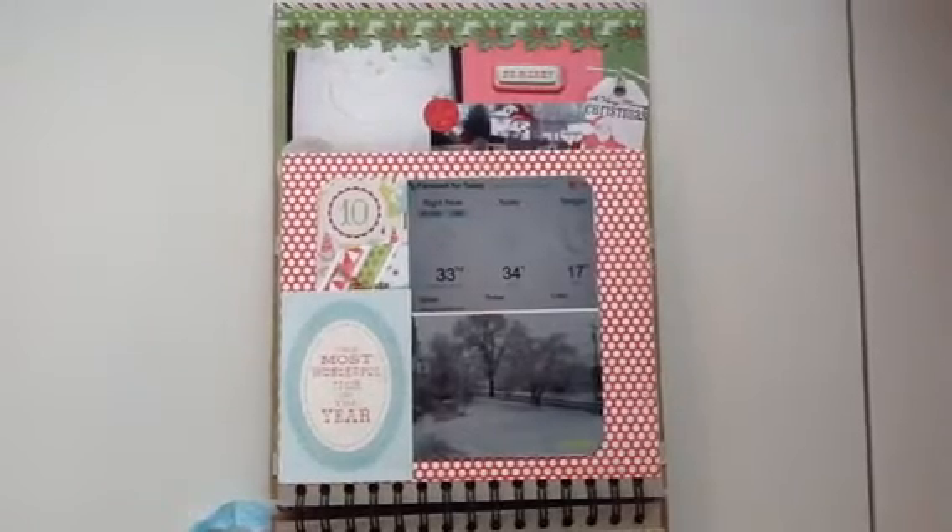Hi everyone, it's Sue here. I'm going to share with you the rest of my December Daily. I actually completed it. It's two days after Christmas and I have it done.